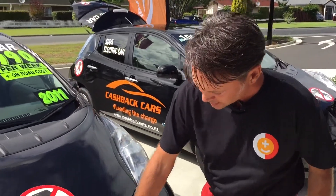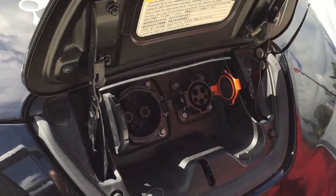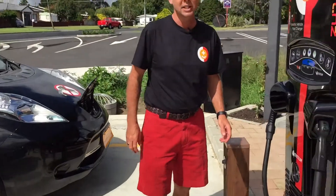We've covered the two types of plugs — you've got your normal EV plug and then your CHAdeMO plug on the car, and it's the CHAdeMO that we'll be using today.